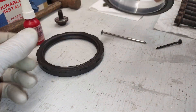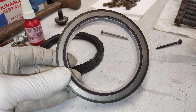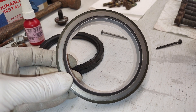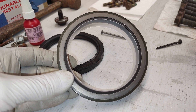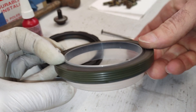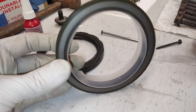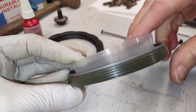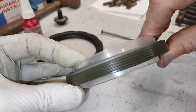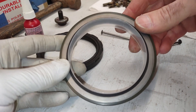My new seal is this Felpro BS-406-46. It's a PTFE seal, which they say is better than the rubber one. They sell both rubber and PTFE, but the PTFE was recommended. It comes with a seal installation tool that you slip over the end of the crank, push it on, and then take the installation tool out when you're done.